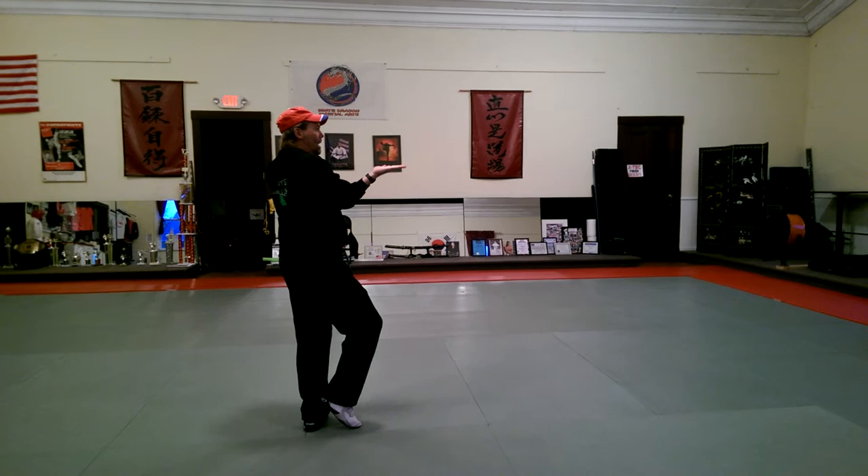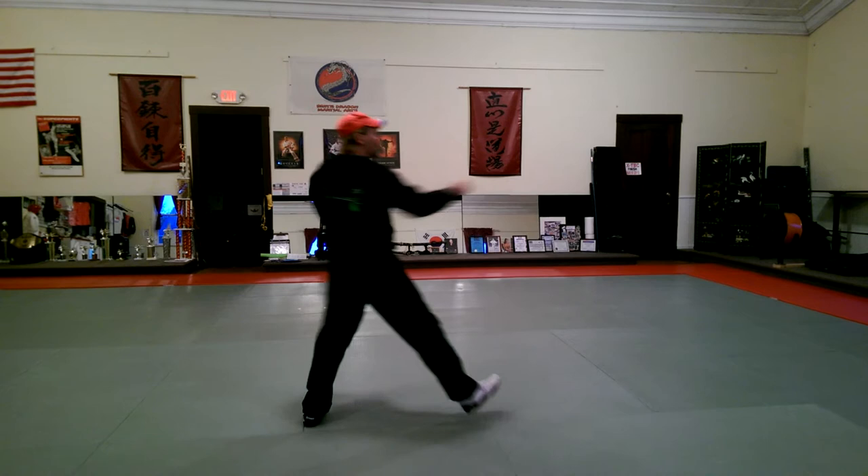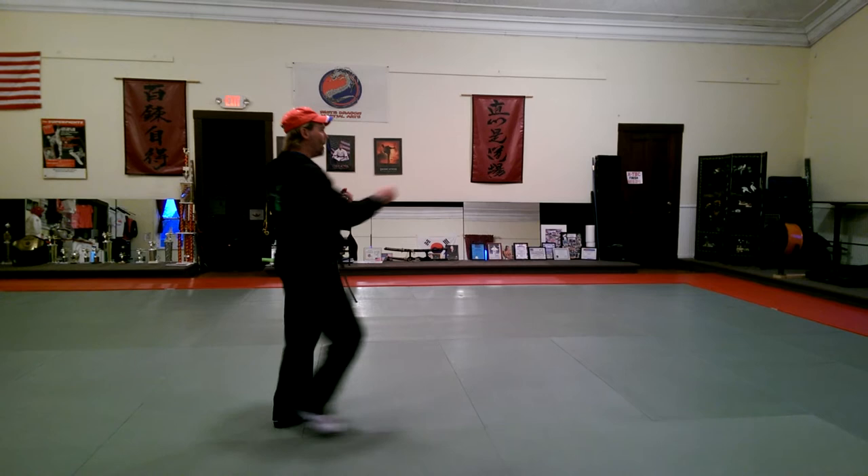High hand is going to chop, right hand chop pulls in, grabbing with your chopping hand, chambering back your right hand, stepping back into a fixed stance, punch.